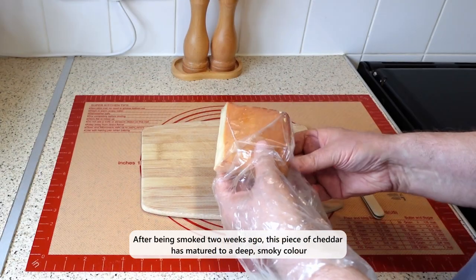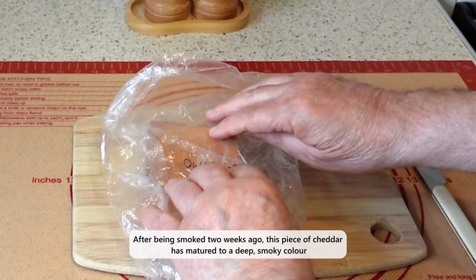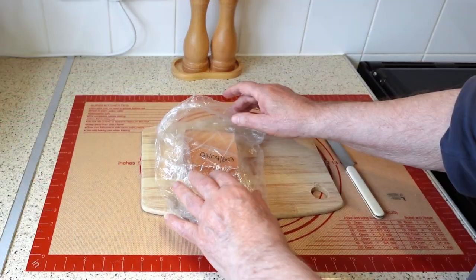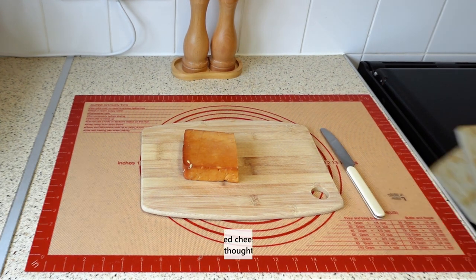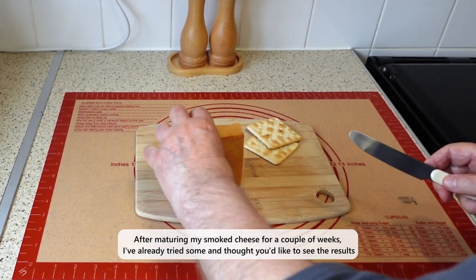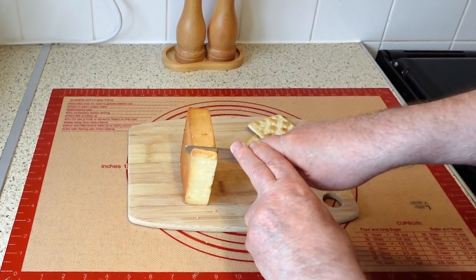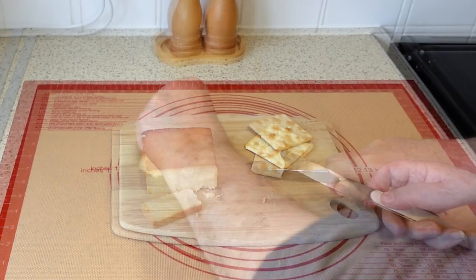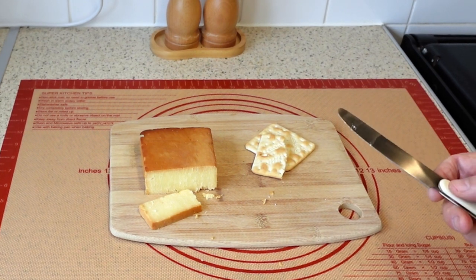This piece of cheddar was smoked two weeks ago and refrigerated precisely as described in this video. It has a mature, smoky texture, enhancing its color and flavor — a rich, smoky hue and a well-balanced smoky taste that complements its creamy texture. After maturing my smoked cheese for a couple of weeks, I've already tried some, and I thought you'd like to see the results. This is a nice, tasty piece of smoked cheddar, even if I do say so myself. It tastes as good as it looks.